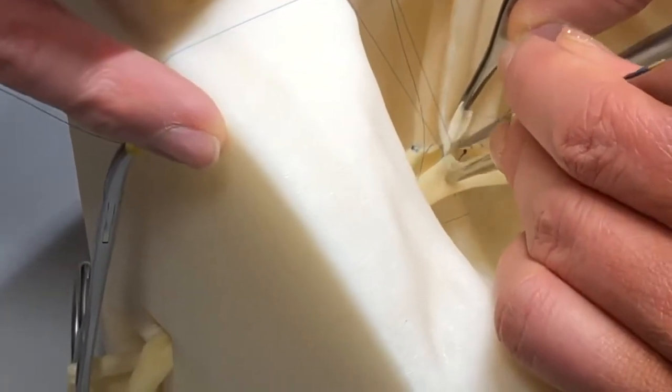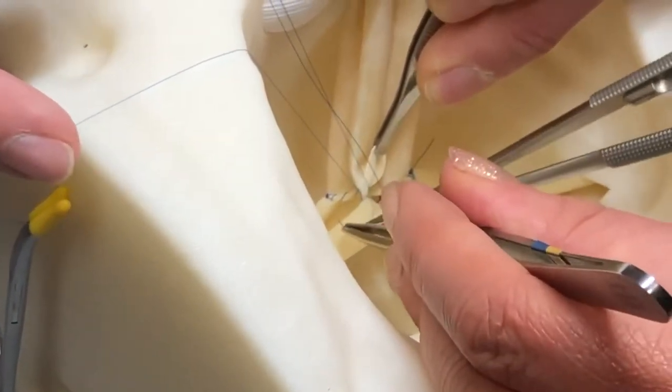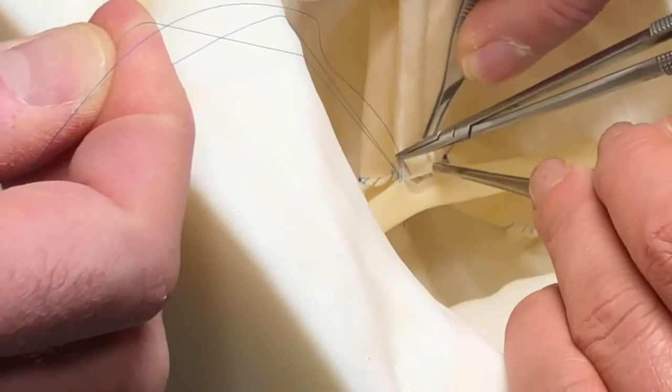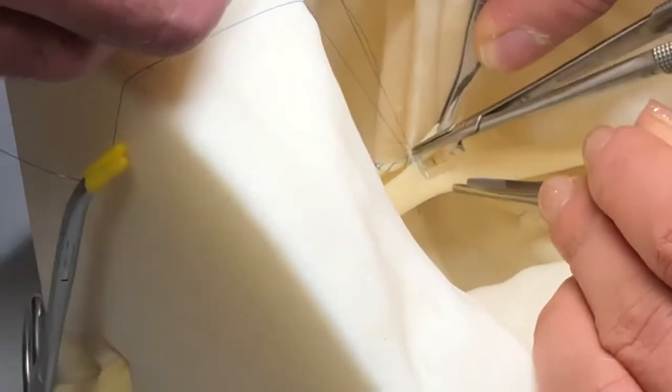As I move down the artery, having a good assistant is crucial. They help hold up on the donor artery and align the anastomosis properly while providing the proper tension on the suture.